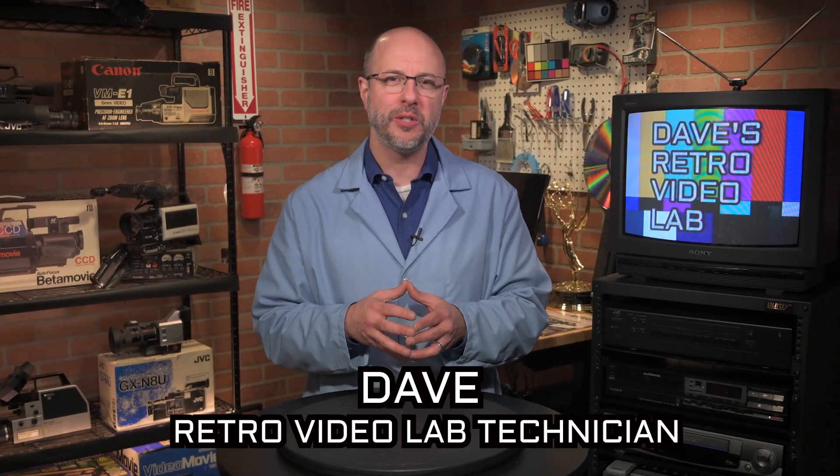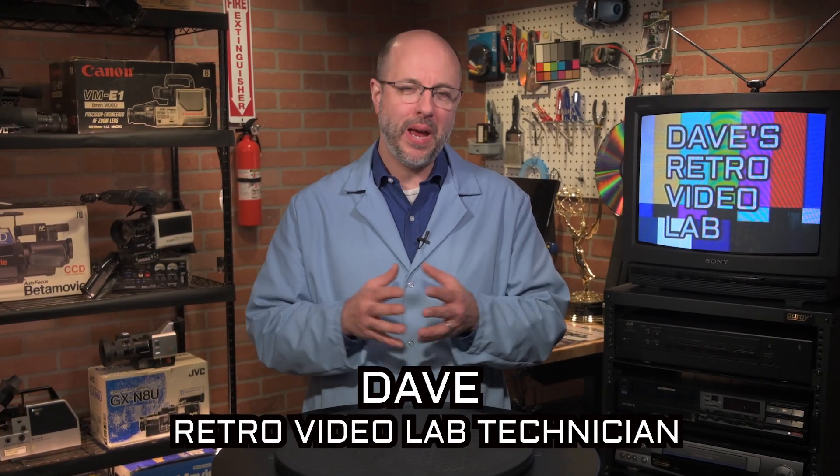Hello and welcome to another edition of Dave's Retro Video Lab, the show where I buy old video cameras from the internet, bring them back here to my lab, and fire them up to see if they still work after all these years.